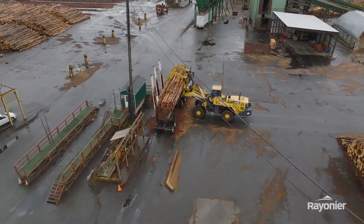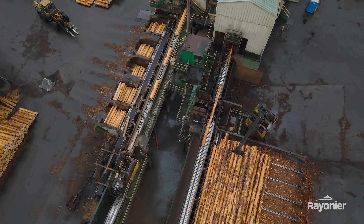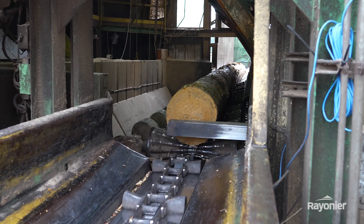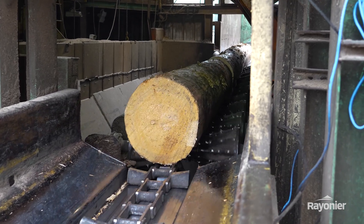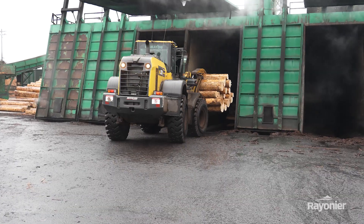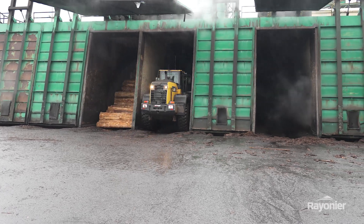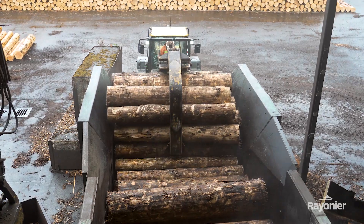The logs get loaded from the log yard onto the deck of the debarker, then go over to the cutoff saws and get cut into basically 103 and a quarter inches. From there they'll go into the bunk belt, and the 320 operators will pick them up, load them into a vault, and we're gonna cook those blocks for 16 hours. Then they'll start feeding those blocks into the lathe in-feed.